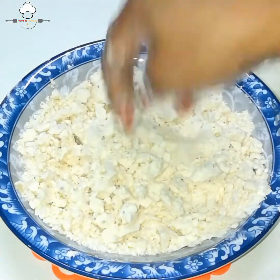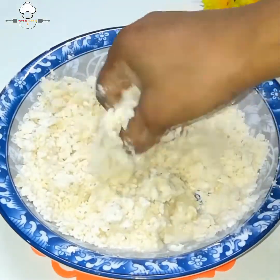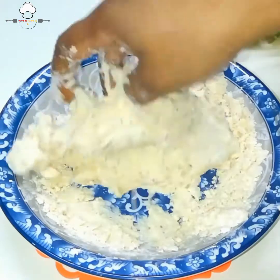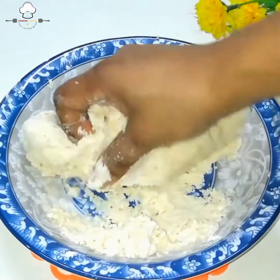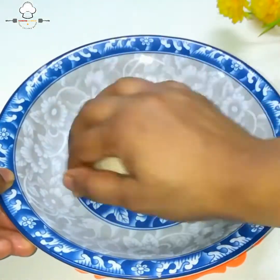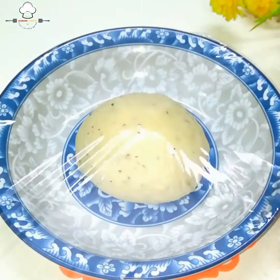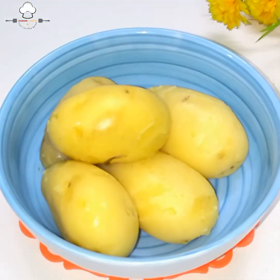મૂઠ્ઠો વળે એવું સખ્ત કણક ભેળવ્યું, પછી હળવેથી દબાવ્યું — જ્યાં ચીરા પડે ત્યાં થોડું પાણી ઉમેરી ડો (dough) તૈયાર કર્યો. લગભગ સાત મિનિટ ખૂબ સારી રીતે ભેળવ્યો.